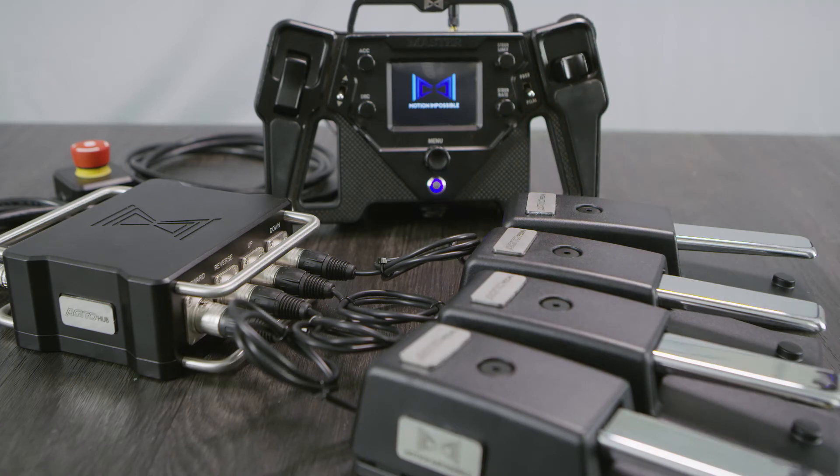The pedals will calibrate on startup, so ensure you do not touch the pedals until the master has fully booted.